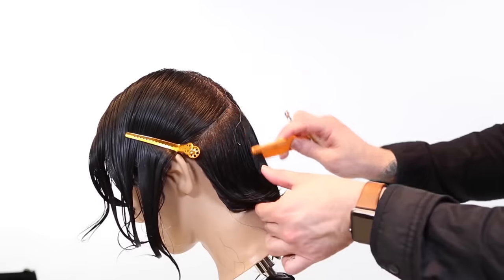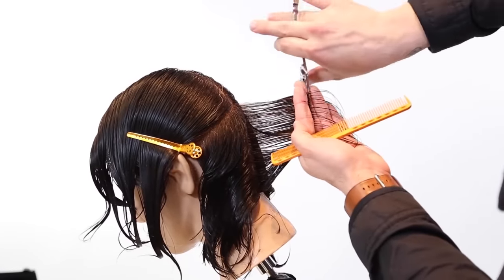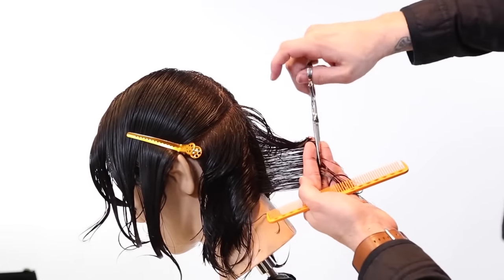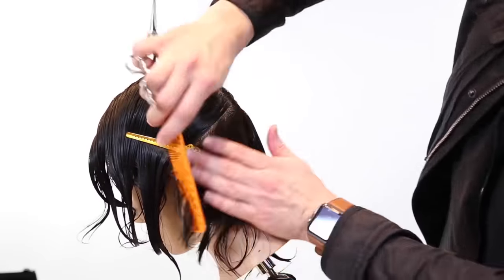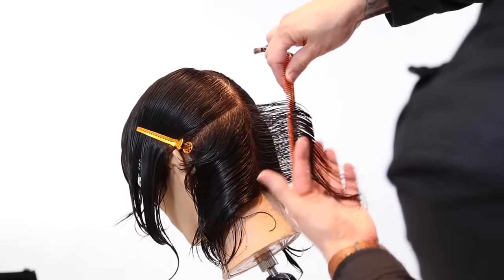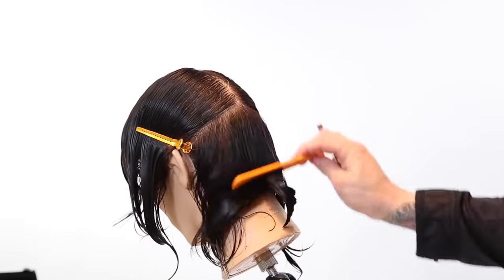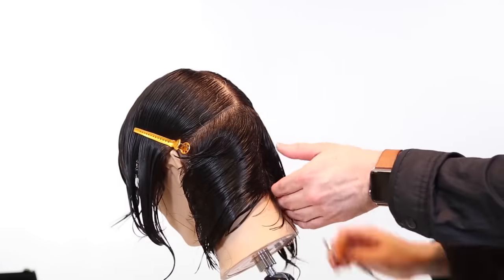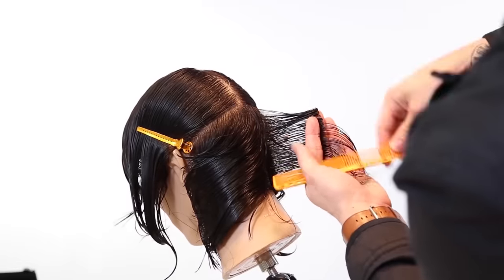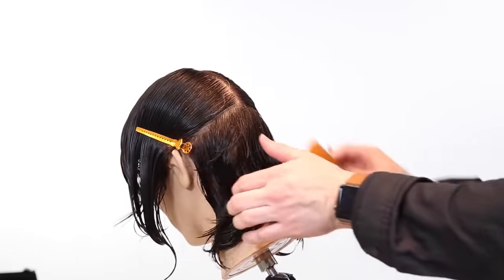We've talked about this multiple times — always comb towards your guideline. My guideline is coming from the center or from the left, so I'm combing the hair towards the left to meet the guideline. Anytime you move your guide or comb your guide towards the new hair, you're shifting it from where it lives and you'll throw off your entire haircut. So scoop the hair, bring it to the guide, and work that palm-to-palm technique. This is building our structure, setting the layers in the back. This is the most important part of the cut — if it's too bulky, too built up, or too graduated, it's going to look like a women's cut, and that's not what we want.